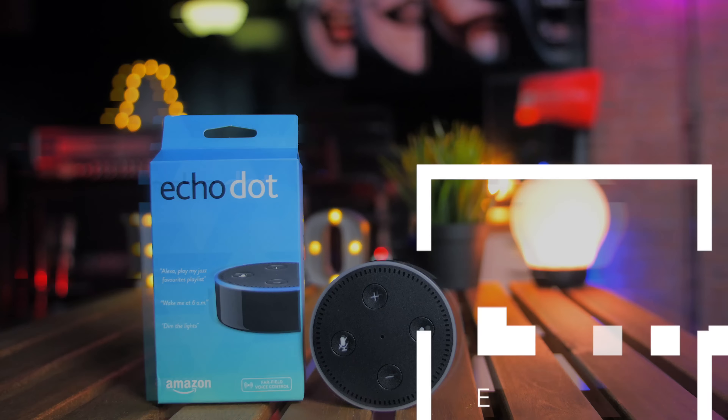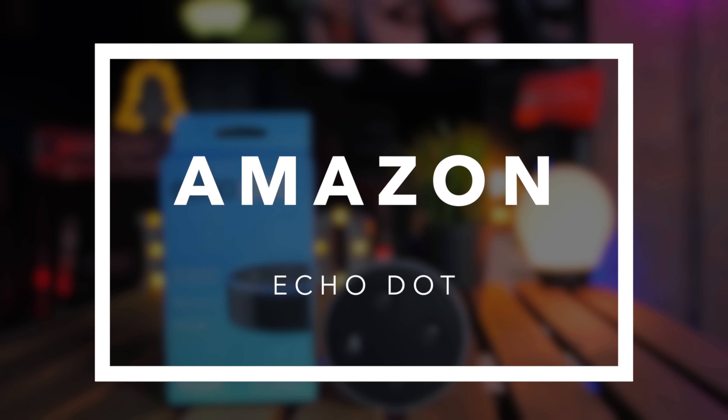And I'll tell you how to do it, not only to work in Malaysia, but any country that you are from. But just before I tell you how, here's my review of the Amazon Echo Dot device itself.